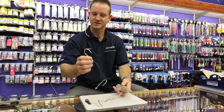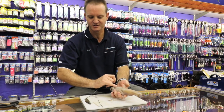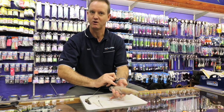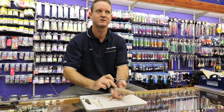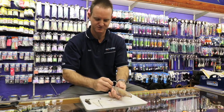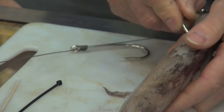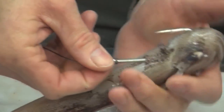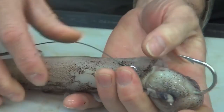Step one: take the top hook — the lead hook — and stick it in behind the sheath. You'll see the hard part of the actual chocker. You want to go through that hard shell — it's not a shell but that hard plastic — and into the head, because you don't want the head coming out. Go in there, push it in deep, then pull it out and slide it up like that.